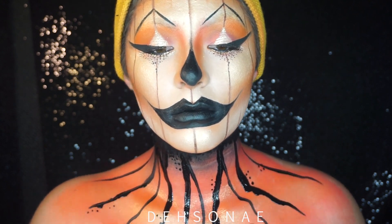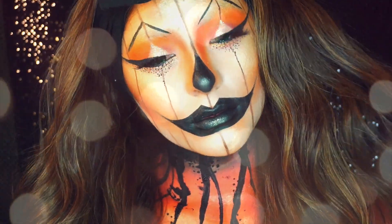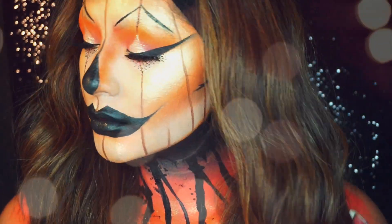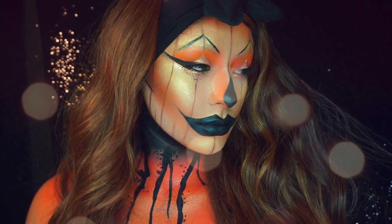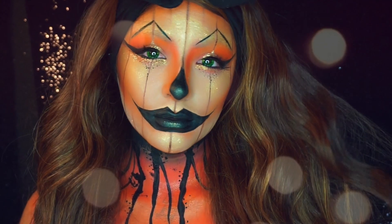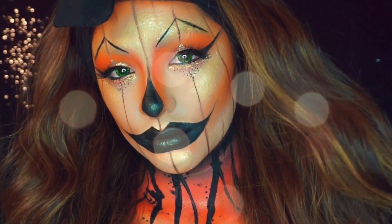We did add on a wig — this is the one that my best friend Carla gave me — and some contacts. I will link everything down below. This pretty much concludes my little glam pumpkin tutorial. Thank you guys as always for watching, I hope that you enjoyed this one. We definitely hope to see you in our next video — we love you, ciao!